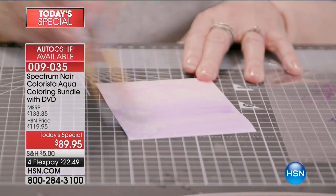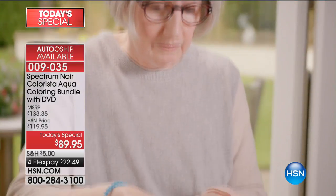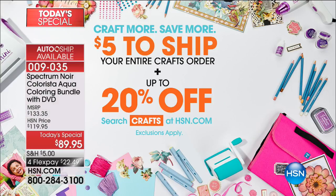We're going to have a full presentation at 8 o'clock. There also is an auto ship that everybody's picking up — it's four times a year. They actually send you additional markers right before everybody can get them, brand new colors and additional toppers as well. That's under $25 to get those home. And today, craft more, save more — $5 to ship your entire craft order and up to 20% off. Just search crafts at hsn.com.